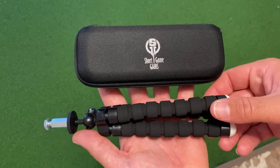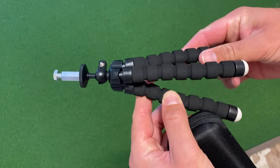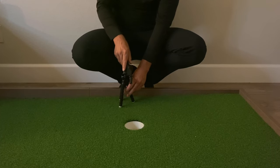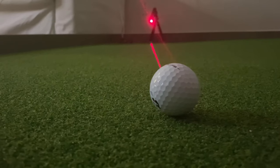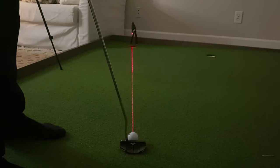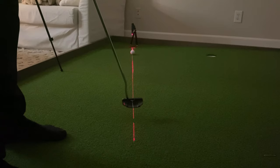Another way you can practice with the laser is to use the tripod that comes with it. The tripod allows the laser to work like a chalk line. Place the laser on the tripod, then adjust it so that the laser points straight out from the middle of the hole and on top of your target line. You can now practice starting your putts directly down your target line and will quickly notice if the ball starts either left or right of the projected line.